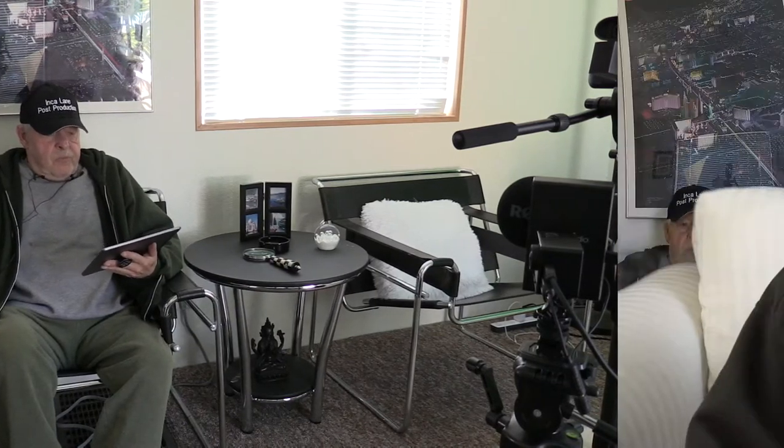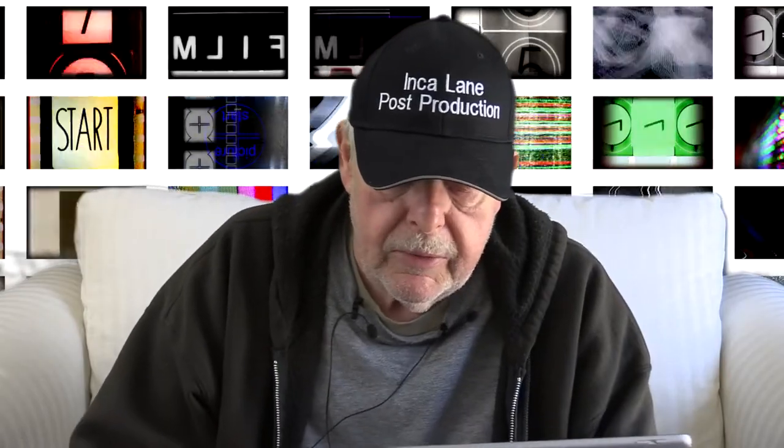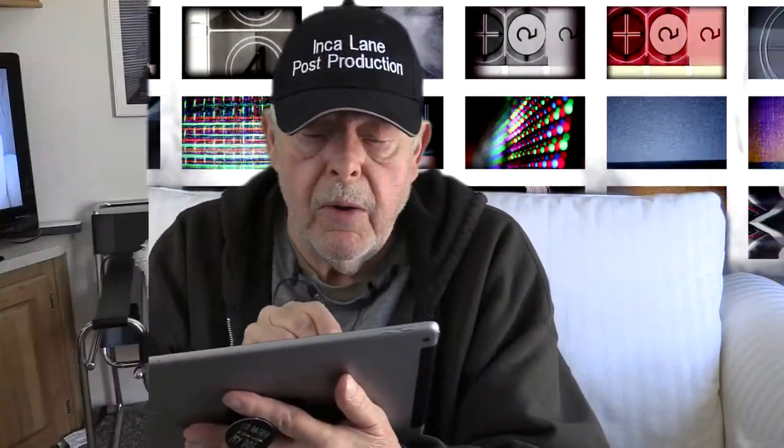I just wanted to make sure the mics were picking up everything. And I found out today that you can do a wipe — all I have to do is select what I want to go to.